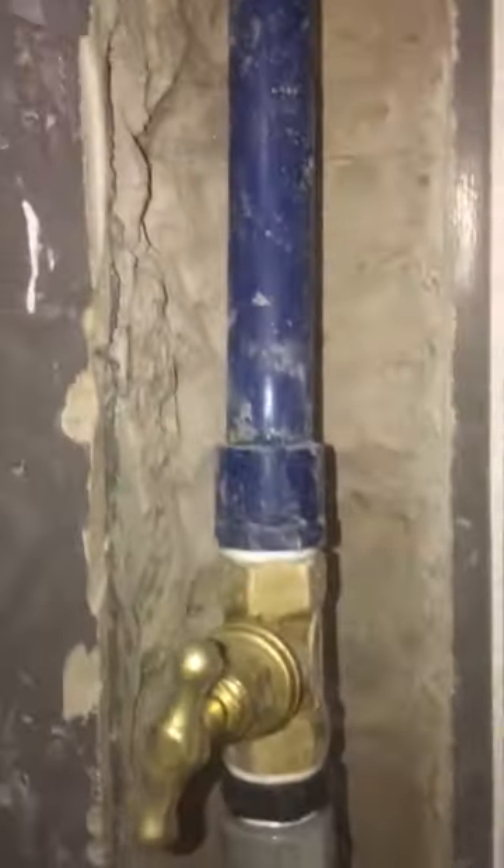The stopcock valve is on the front side and easily accessible for future repair if needed. After completing the repair, conceal the pipe inside the wall using cement.